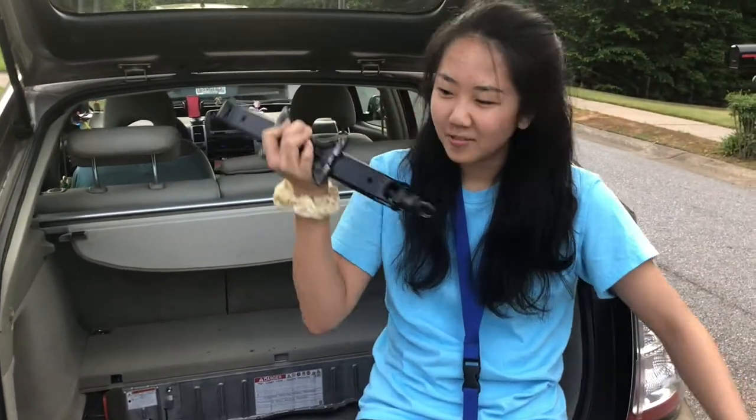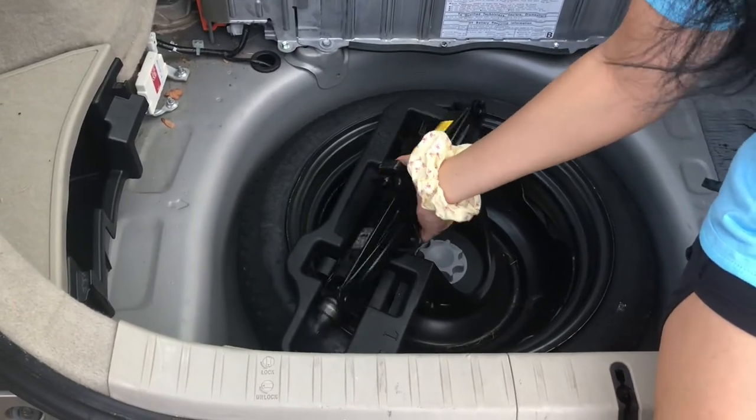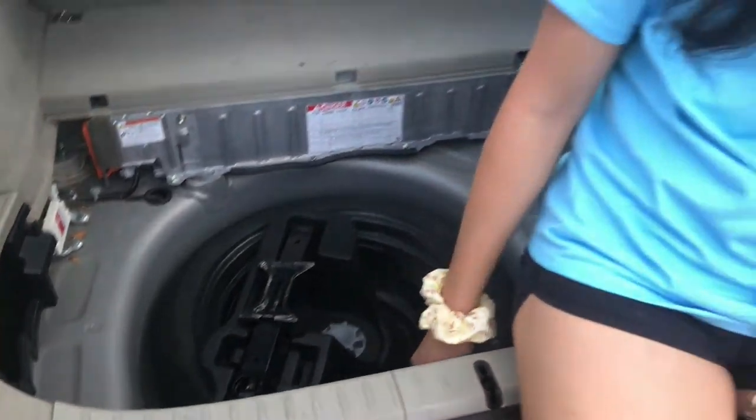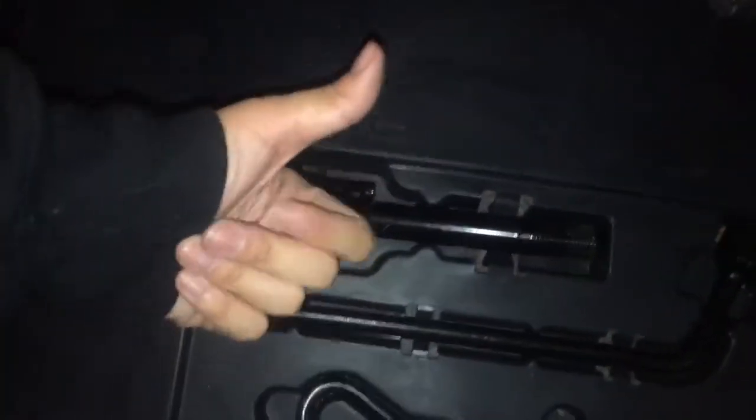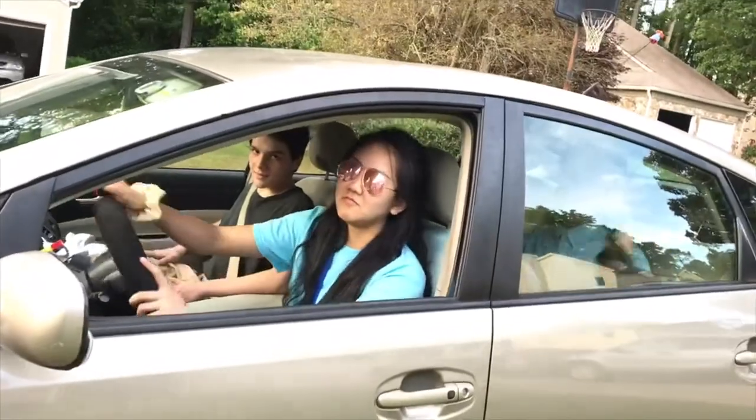Make sure you put everything in the right place so that just in case your bus breaks down next time, you know where everything is. We can go on our field trip now. Come on — right on the Magic School Bus!